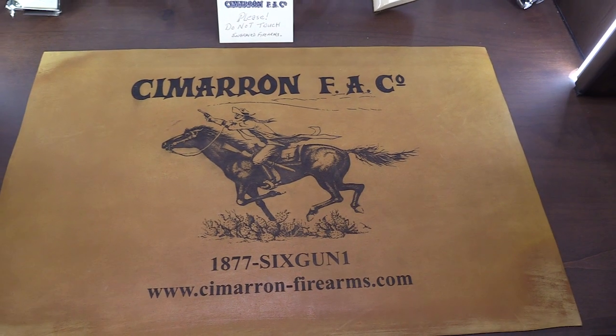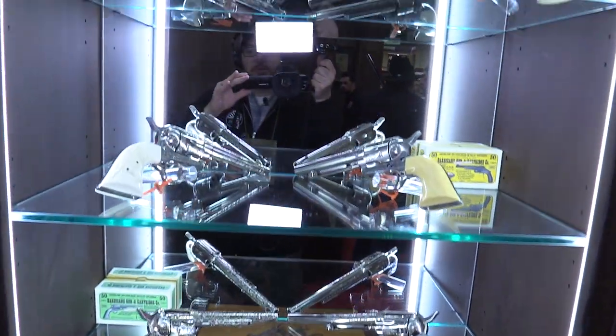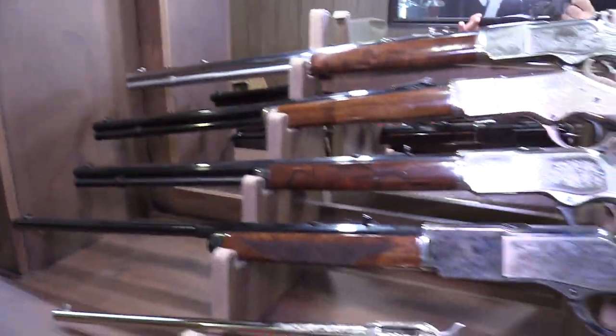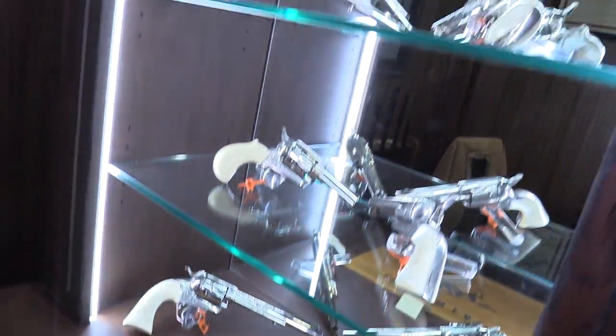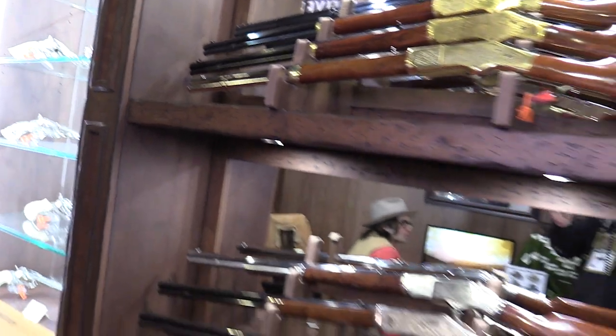SHOT Show 2018, we're at Cimarron. I wanted to take a minute and show you guys some of the stuff they have in these beautiful cases. All I see are gorgeous firearms as I walk around this place, and there is tons to drool over. But we're going to stop short of seeing everything and just see some of the best sellers and some of the new stuff with Cody.